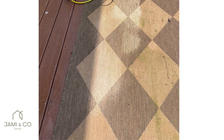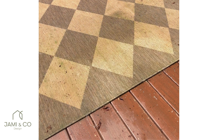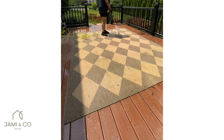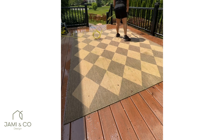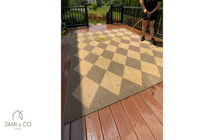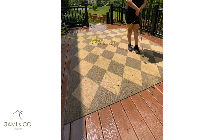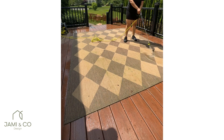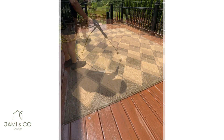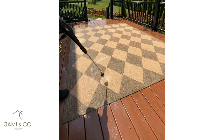Our outdoor rug is one of my favorite purchases for the space — not only because of the beautiful diamond pattern, but also because it makes the space feel cozier. I left it out all year and it held up pretty well; it looks brand new once cleaned with the power washer. I had a lot of fun going through each diamond — it was really satisfying, though it's also hard work to power wash a large space.